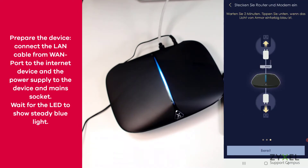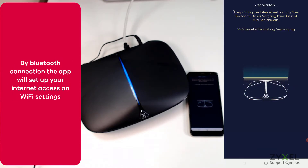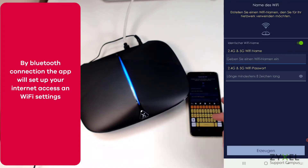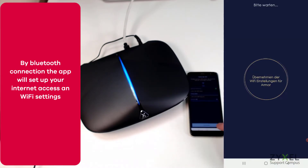Allow the app to have access to your phone resources. By Bluetooth connection, the device is now set up for the internet and the wireless is also configured. After the new network name and security key is entered, the application will set up your device. Allow a few minutes before you take the next step.